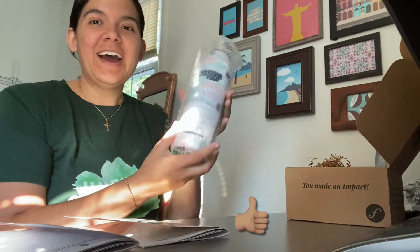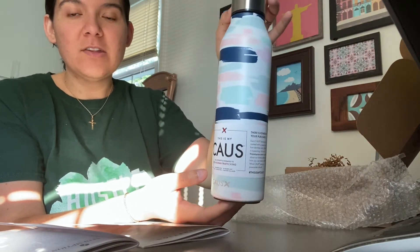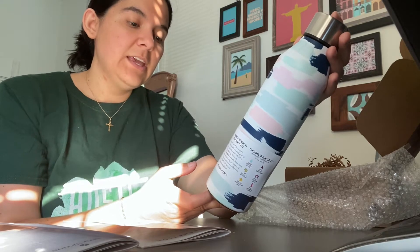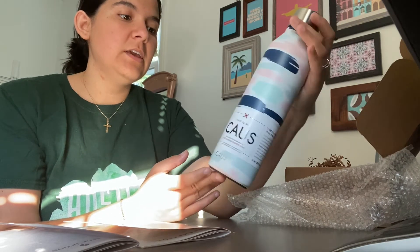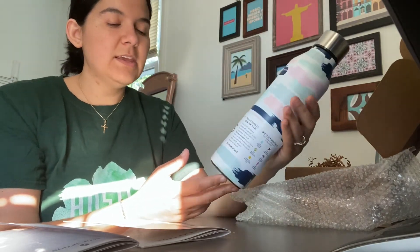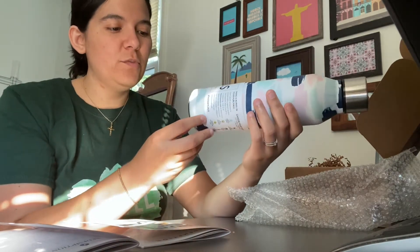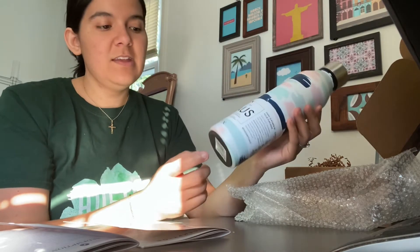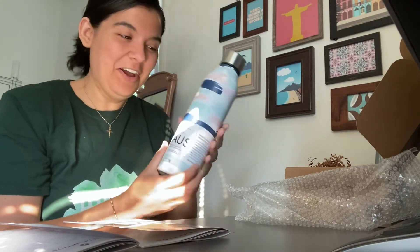The first thing I noticed when I opened the box is this beautiful water bottle. I love the pattern on this — it is super pretty. This is called Kaz. 25% of profit is donated to stop human trafficking. It keeps 18 hours cold, 8 hours hot, and it's a 16-ounce double wall vacuum insulated bottle. I love water bottles. I recently got rid of a very skinny tall water bottle that would rattle around in my cup holder. This one is thicker, so it's perfect to keep at my desk, and it matches the new color scheme in my office — a happy coincidence, or a God instance.